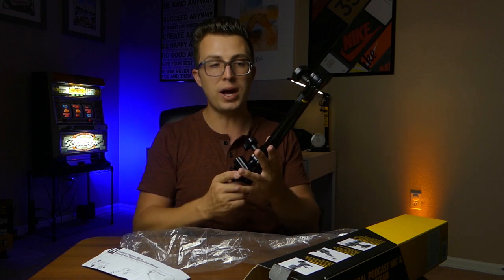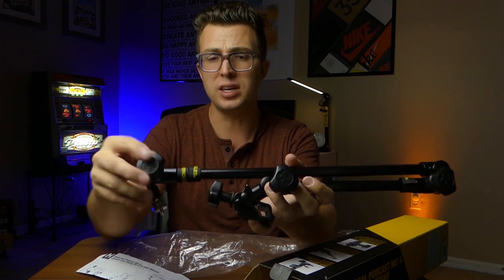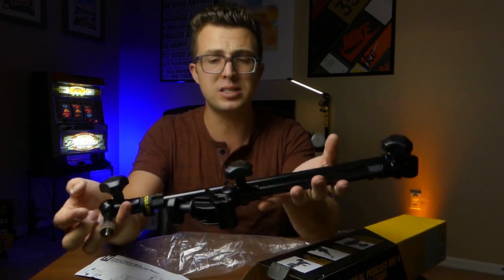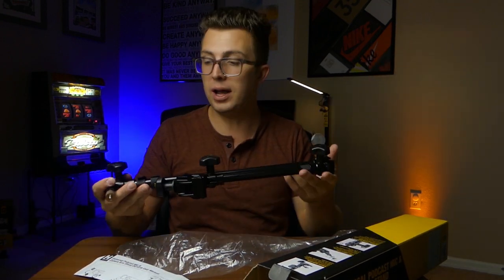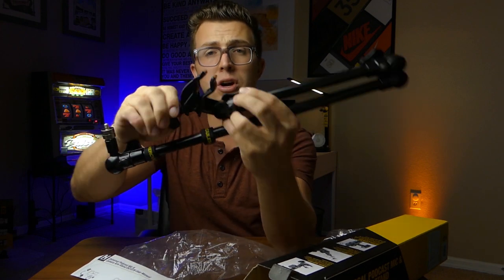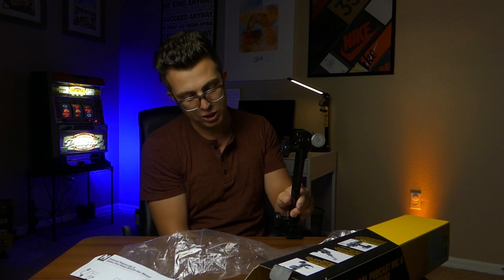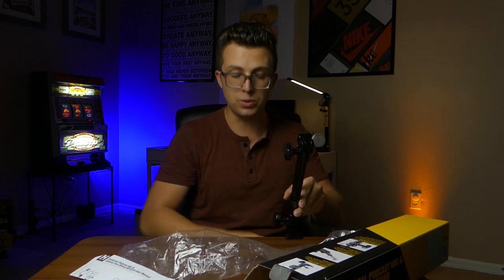It shares a lot of common features and characteristics as the smartphone holder and the two-in-one tablet holder I've looked at previously. First and foremost, like the other holders, all metal construction with the exception of a couple knobs. It feels very robust, sturdy, and heavy, but you could easily carry it around. We've got the same spring-loaded clamp here, which can hook on not only to your desk but also to round or square tubing. So if you want to use this with a tripod stand, a lighting stand, or something else in your studio or home office, you shouldn't have any problem doing that.